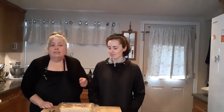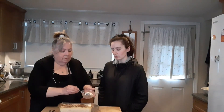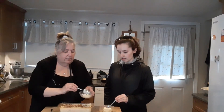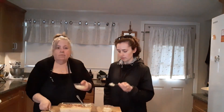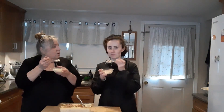My youngest daughter is here and we're going to do a taste test on that rice pudding we made earlier. We took it out of the oven — I'm going to spoon it out. It's very hot — we're going to have to blow on that. Make sure you get a little raisin.